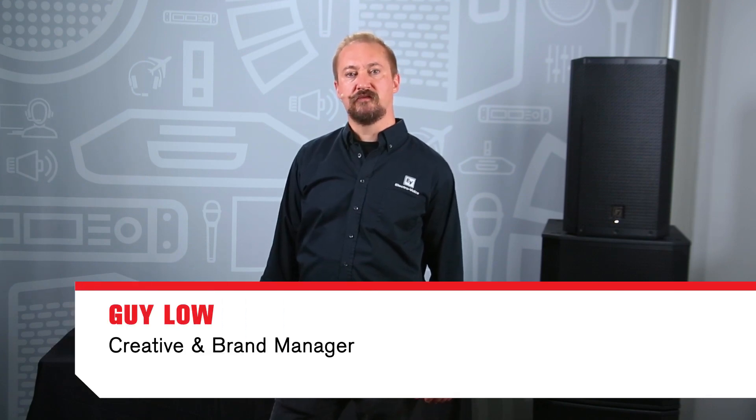Welcome to the Electro-Voice training video: Subwoofer Matching for EV Portable Speakers. Subwoofer matching is an important topic to better understand how to optimize the way your powered loudspeaker and powered subwoofer work together to get the best possible sound out of your system.